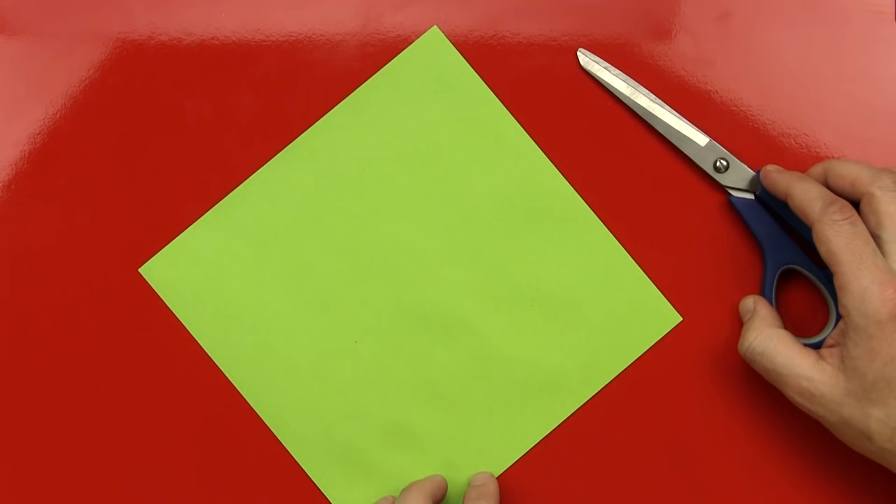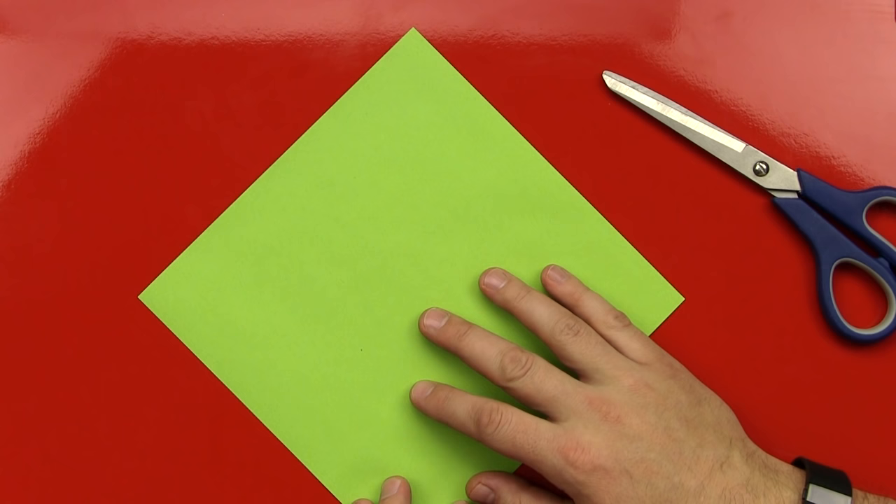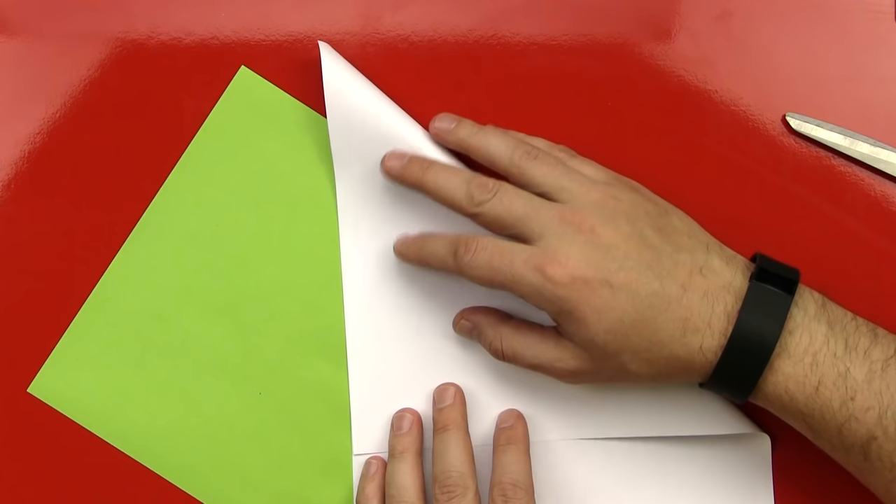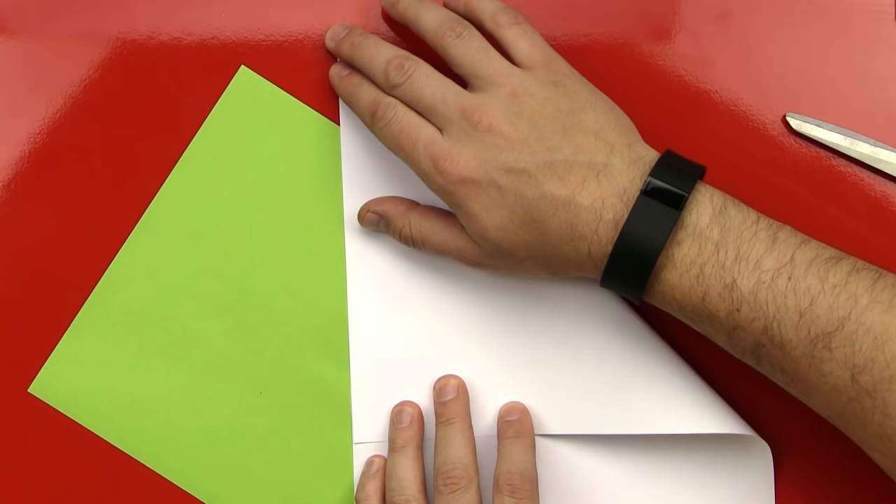Okay, you ready for the first step? Yeah. Oh, and if our art friends don't have a square piece of paper, it's easy to make a square piece. If you have regular computer paper, let's show them real quick. To make a square, you just fold one corner down, like this, all the way, like that. Whoops!